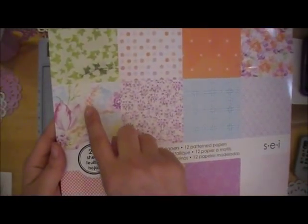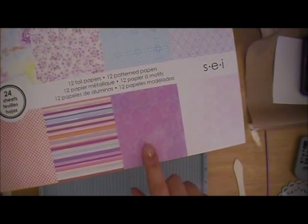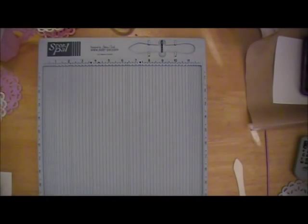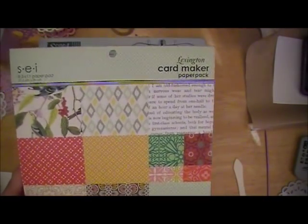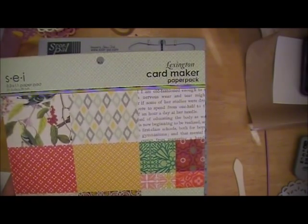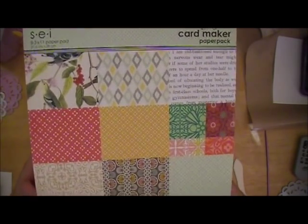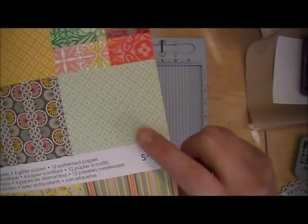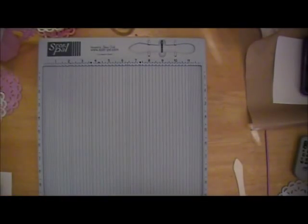I used this one, that one, this one, and the pink one - that's four. And then out of this one I was sent - this is the Lexington card maker paper pack - and I used just one piece of card stock out of this pack, this one right here. I'll show you guys those in just a second.